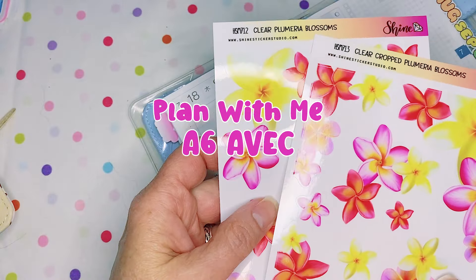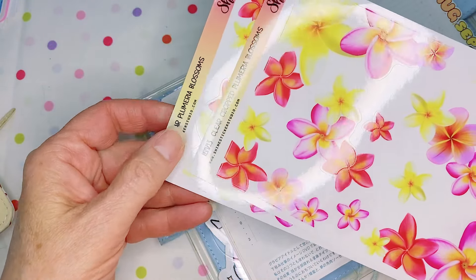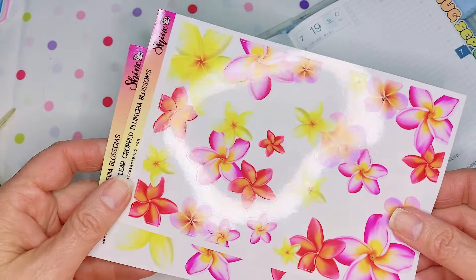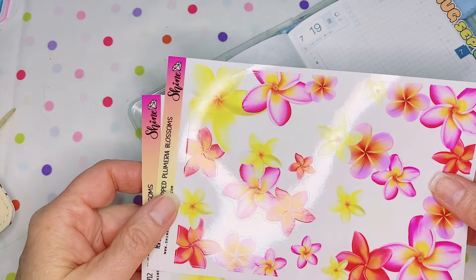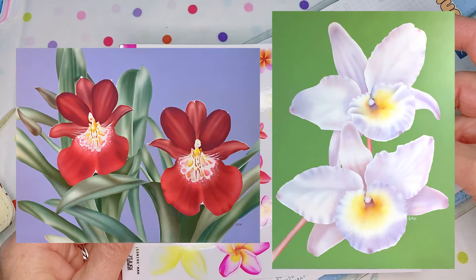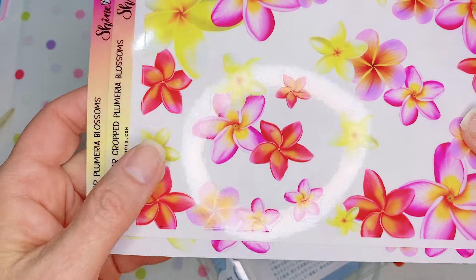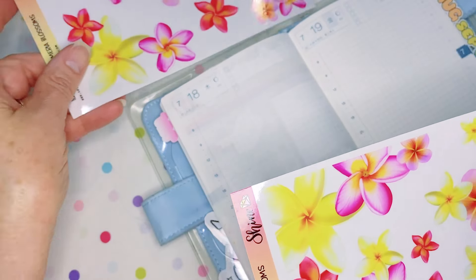I thought I would use these new Plumeria flower sheets that I created. I did the illustration of these, and they remind me of a bygone era, so to speak. Back in the early 80s, I airbrushed some paintings. I have a couple I can show you that are hanging on my walls even still. So it's kind of neat to go back to those roots and back to doing floral illustrations, which I have always enjoyed doing. So I'm going to keep it really simple.